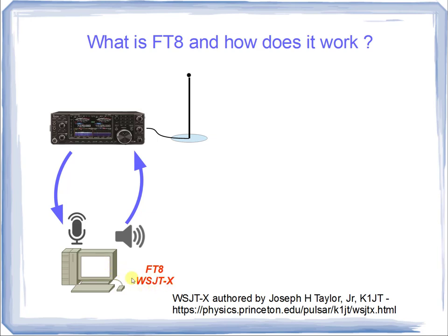You need the application WSJT-X, which you can find on the web. Here's the website of the author, Joseph H. Taylor. His call sign is K1JT, and he's a professor at Princeton University and also a Nobel laureate.